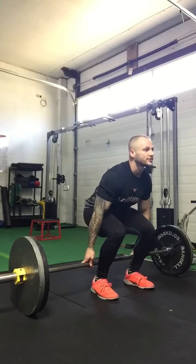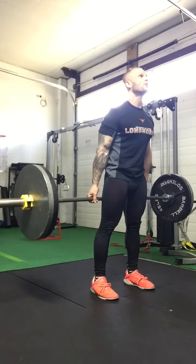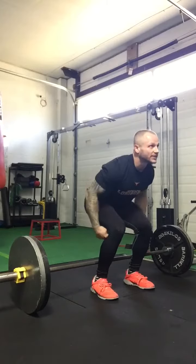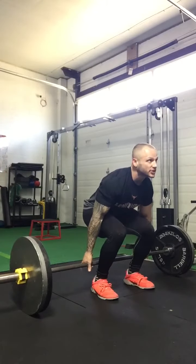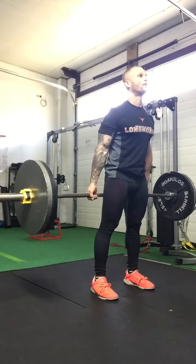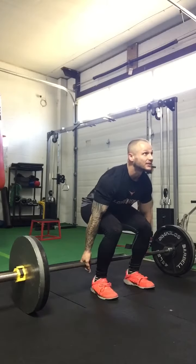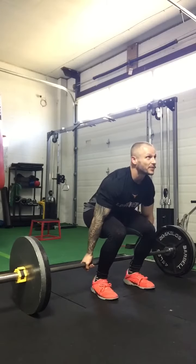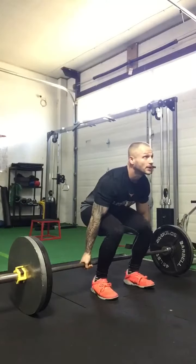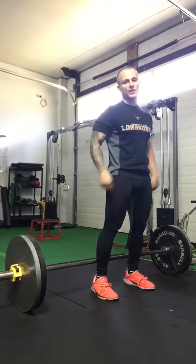Head up, chest proud, shoulders not rounded off at all, eyes up — push up through the heels, exhaling midway through and controlling the weight down in the same manner. Butt down, legs at 90 degrees, chest proud — feel for the hand positioning, eyes up, inhale then exhale with no forward lean at all. Go directly north up towards the ceiling and return to the same formation. Very important: you want all the pressure right behind you — nothing on the toes.